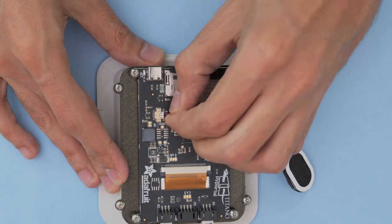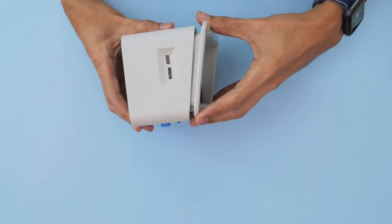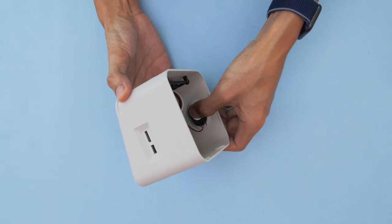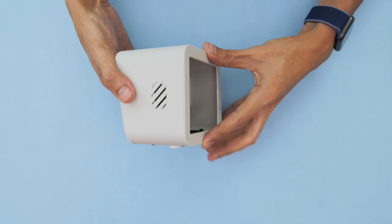The mini oval speaker connects to the audio port on the back of the PyPortal. Then we can snap fit the faceplate onto the case with the ports lined up with the cutouts. The speaker is press fitted into the holder on the side of the case.